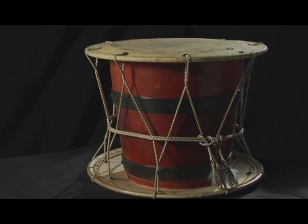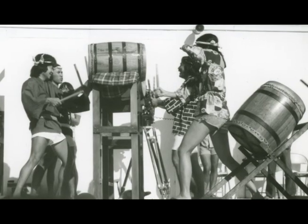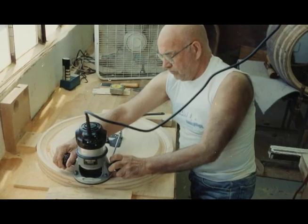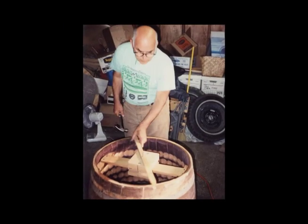We knew that we could never be authentic, given that we would never have the authentic materials. We were using chairs, propping drums up on chairs, then using tripods — kind of like Boy Scout-made tripods — and we would just have these bare barrels with straps around the outside. Hearing from other taiko makers what they were finding and inventing, we'd try this and that, and it was always evolving.